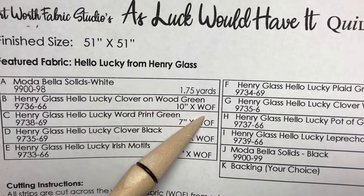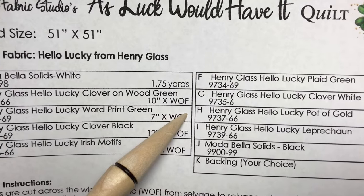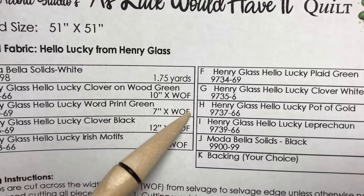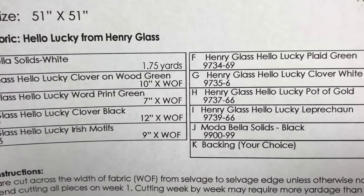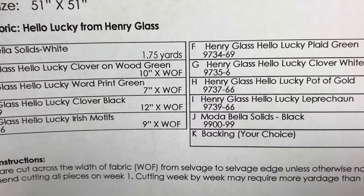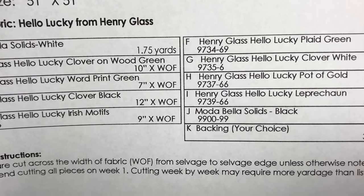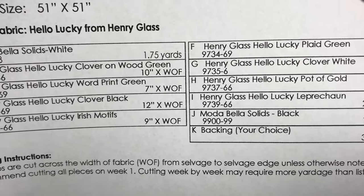The width of the fabric, for those who get confused about width and length: it is not the length meaning yardage — it's the part that already comes pre-cut. If you've bought fabric before, it comes anywhere between 35 and 36 inches wide, or 45 to 46 inches wide, unless you're buying the 108 inch fabric.